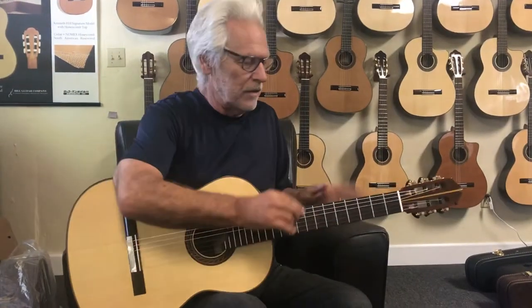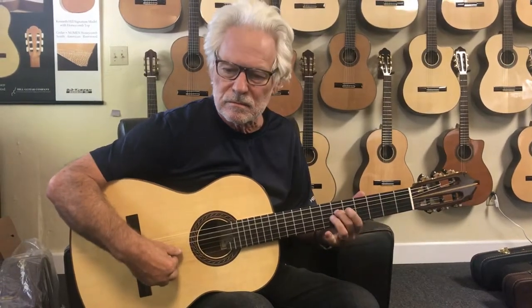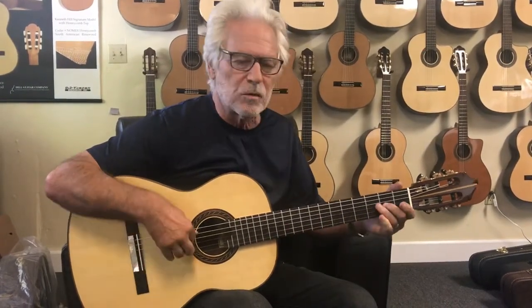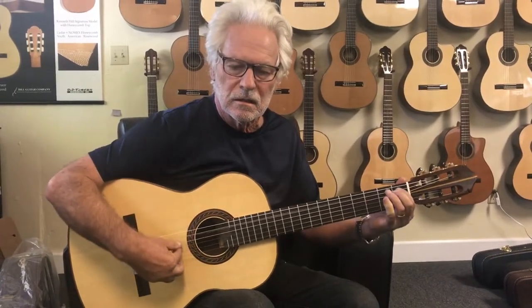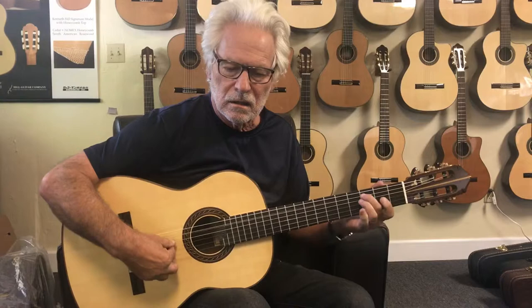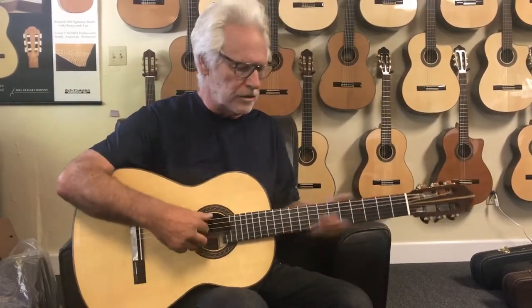This is for Laura. Hi, Laura. I've adjusted this guitar. It's not the worst in the world, but it does buzz more than you want it to.